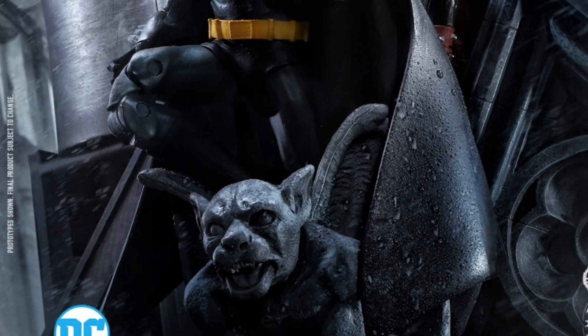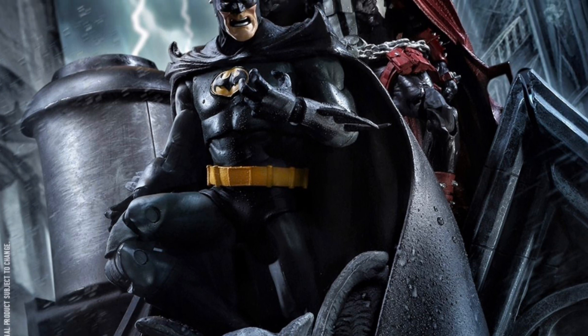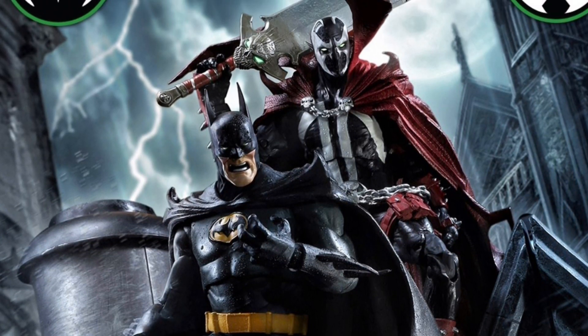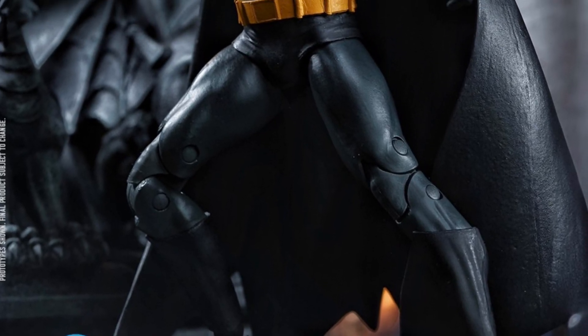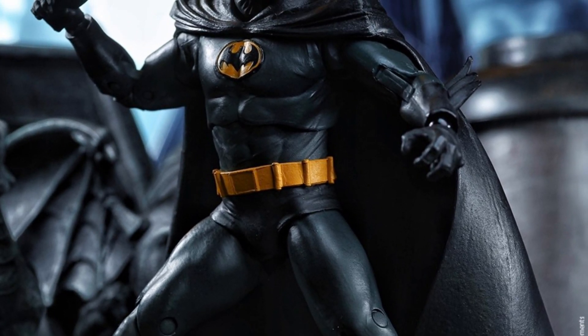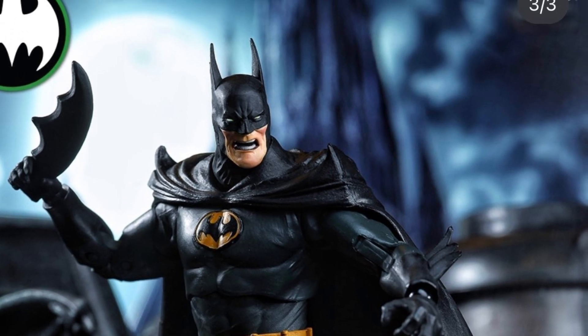Alright guys, this is a big one — a lot of people are upset with this one because it's basically reused pieces for the most part. This is the brand new McFarlane Toys Batman and Spawn two-pack. It's sold out on some websites but still available on Entertainment Earth — link in the description below. Your Big Bad Toy Store did sell out.